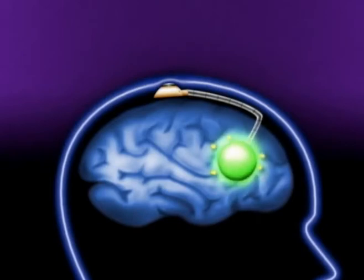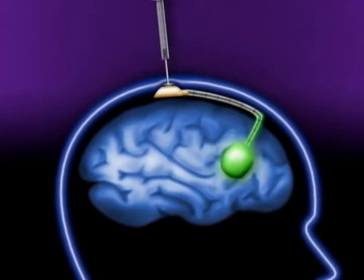Iotrex delivers radiation to the edges of the tumor cavity, targeting places where cancer may remain. The Iotrex and saline mixture stays in the balloon catheter for approximately 3 to 7 days until the prescribed dose of radiation is delivered.